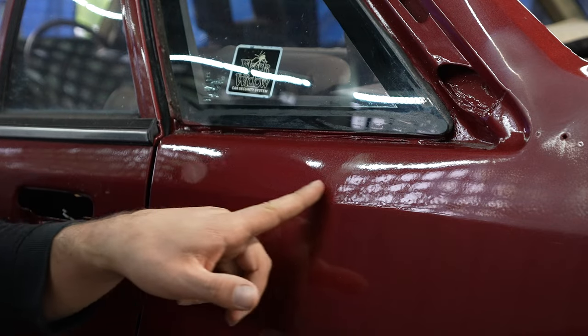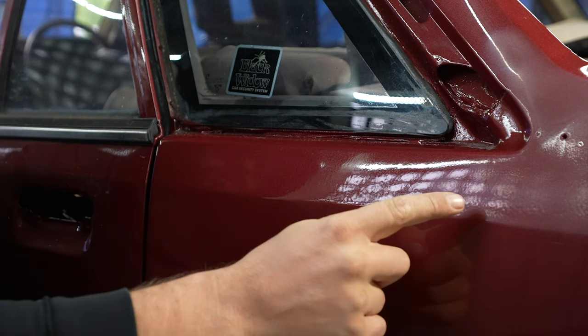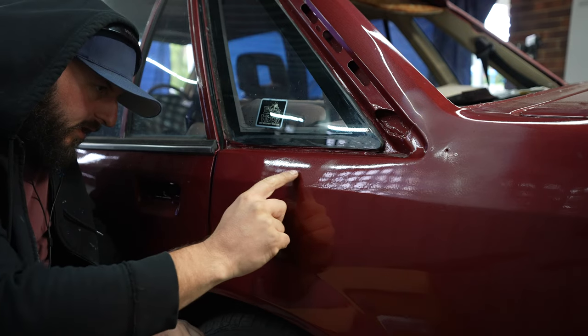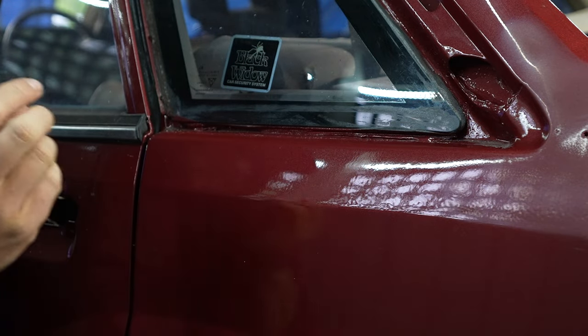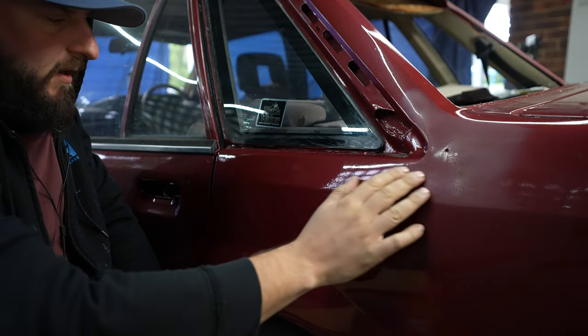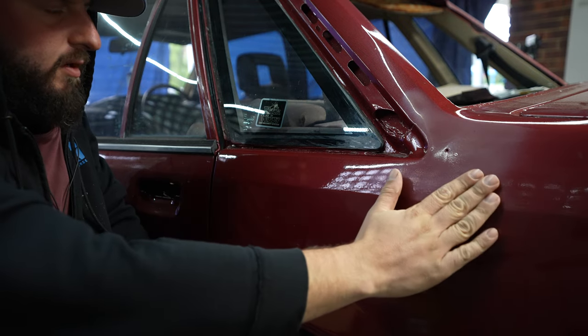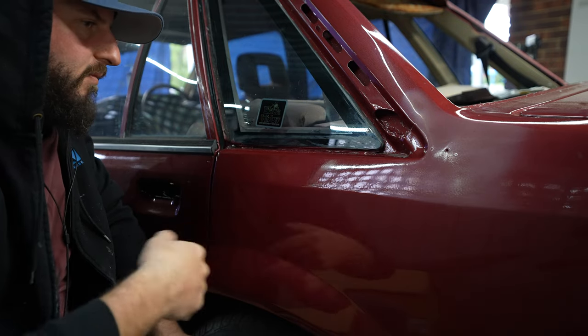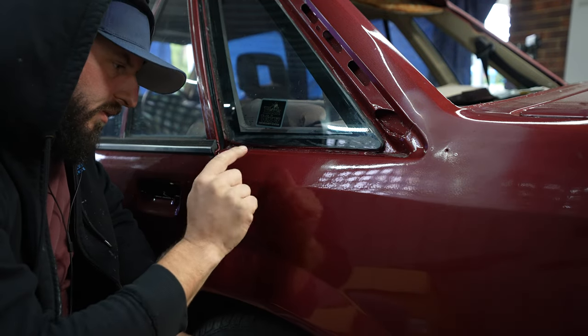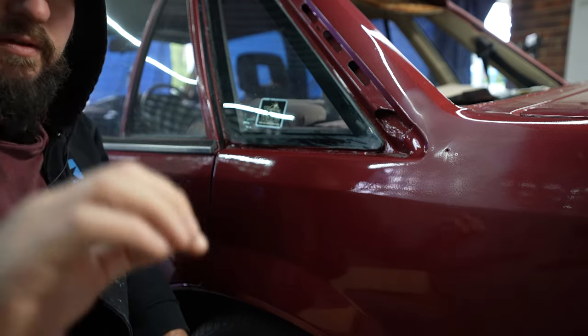I've got this at a point where you can hopefully see the orange peel along here — this is not a perfect reflection. What I'm going to do is sand this down with 1200 sandpaper, which is very, very fine sandpaper. Then I'm going to go over it again with 2000, then again with 3000. Then I'll use cutting compounds on top of it, and then later on a machine polish. I'm going to get this looking perfect.